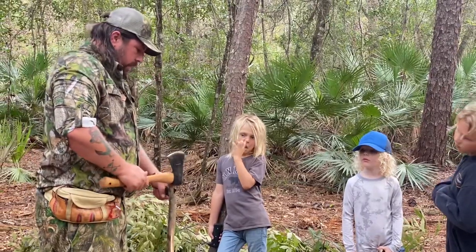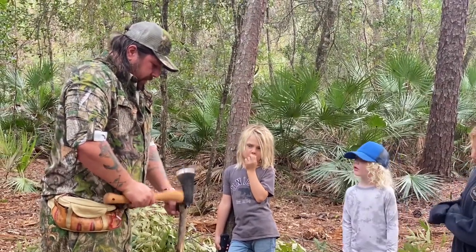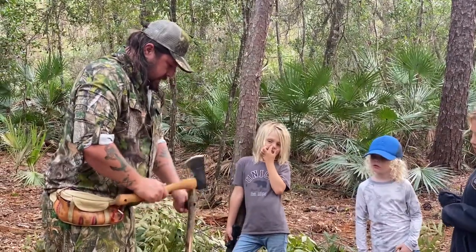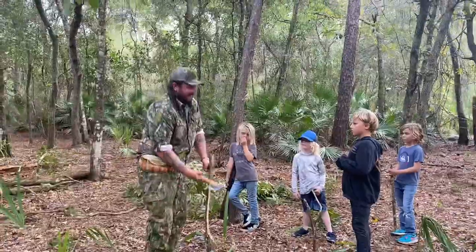The reason I'm doing this is because I want to make a little mosquito torch, you can call it. It's going to make a little bit more sense here in a bit.